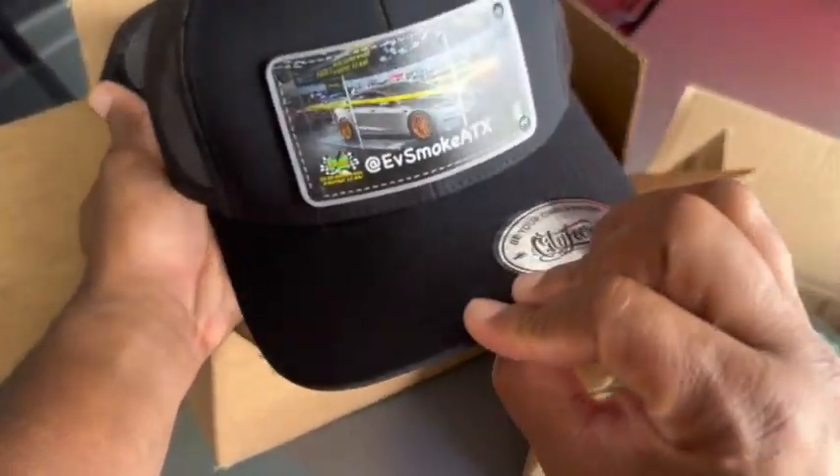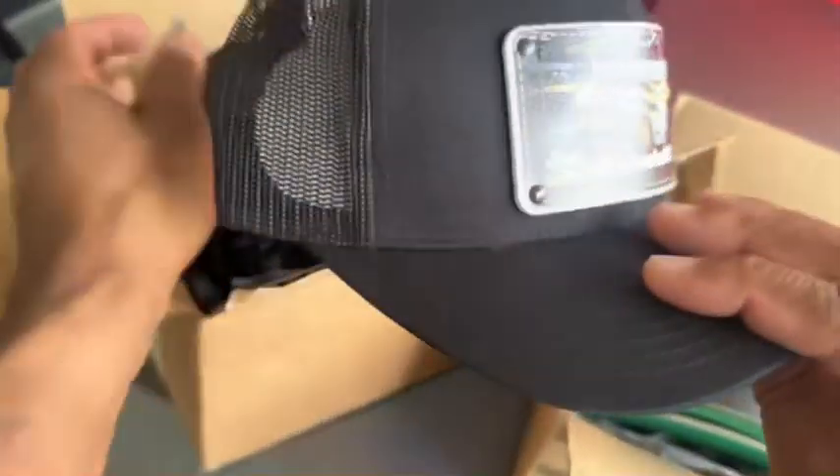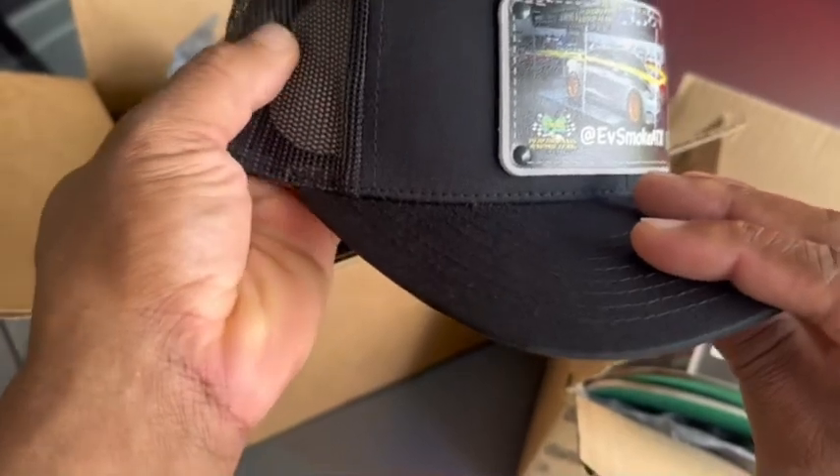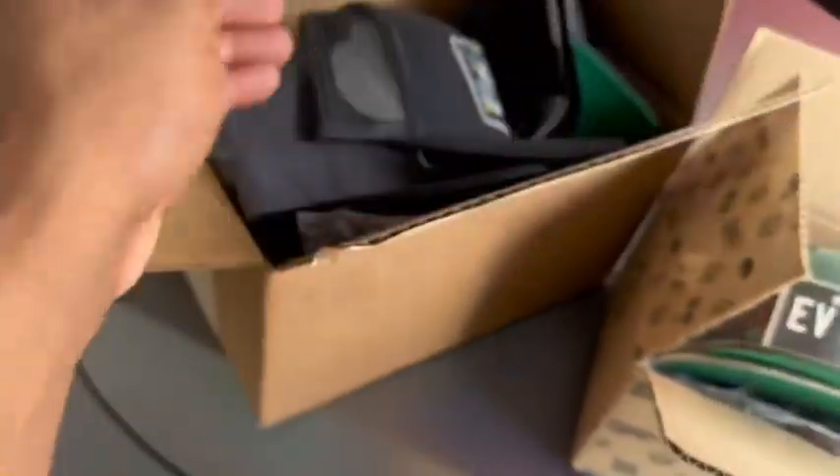This is what you call the black trucker hat. Trucker style for people that like the trucker hats, which is real good — durable. And I tested one of these as well. They hold up pretty well.